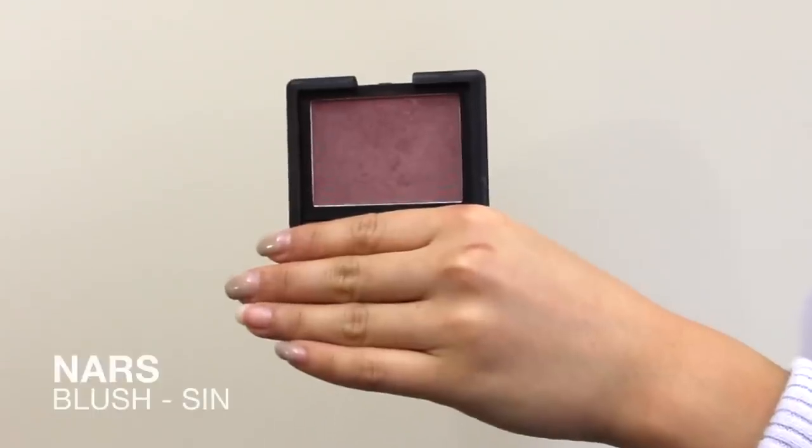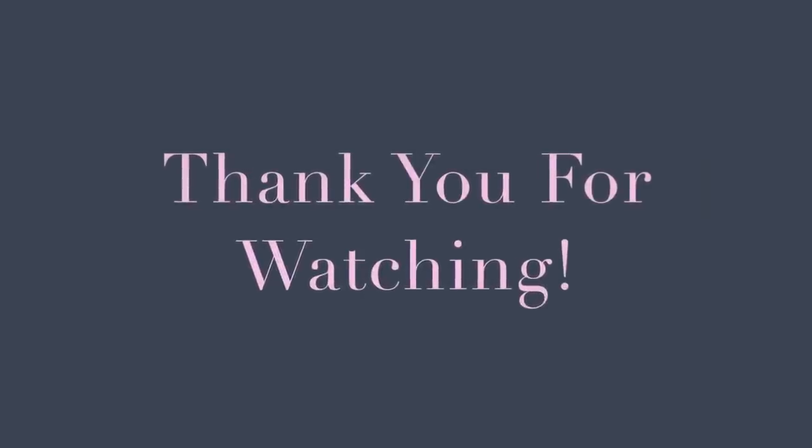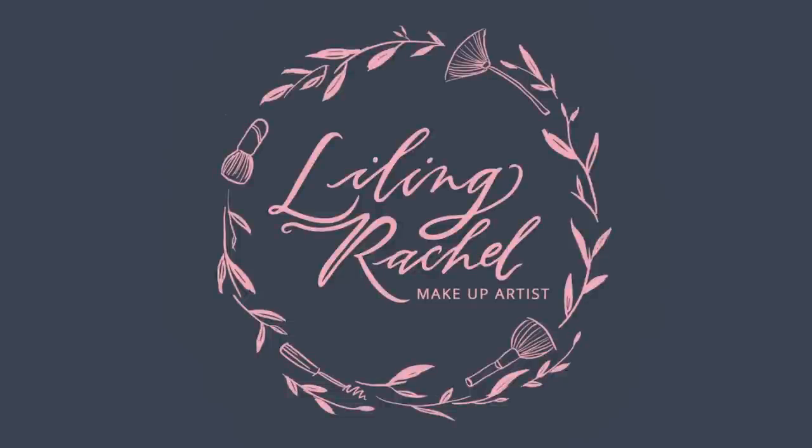A mauve-y plum blush will add some warmth on your cheeks and balance out the cool grey. This is your feel better, cozy up, treat yourself well makeup. I hope you all enjoyed this makeup tutorial. School and work has been taking so much time but I'm back in full force now. Thank you for watching, don't forget to like, comment, subscribe and I'll see you soon.